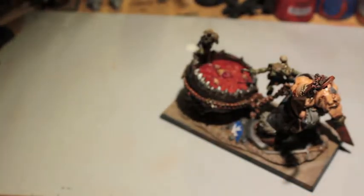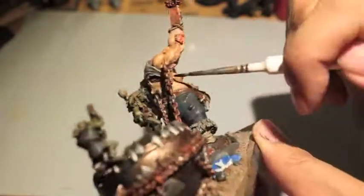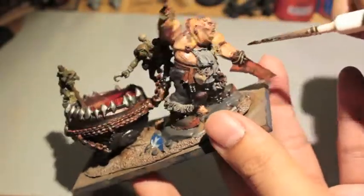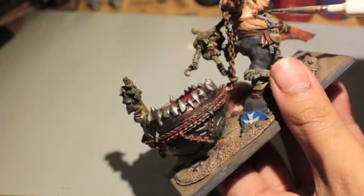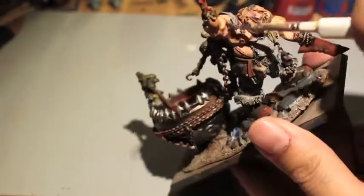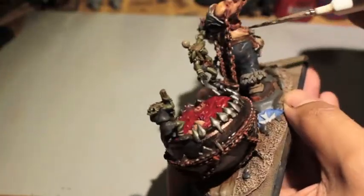Then I came back with Druchii Violet - this beautiful purple - and added some bruising to Scrag. I painted it in the lines and folds of his muscles, and anywhere where his muscles are stretched because of the piercings, to show bruised, unhealthy skin. Putting it in the shadows and creases of his muscles makes him look very unhealthy. I also lined his scars and tried to put as much of that purple as I could around any bolted-on pieces of metal or where his hands were cut off. It creates a really nice and disgusting look.